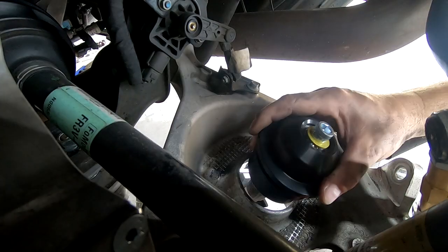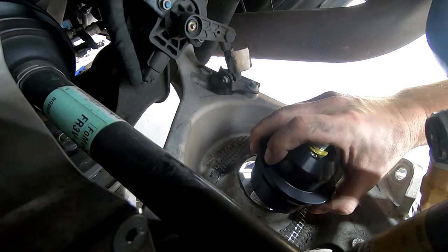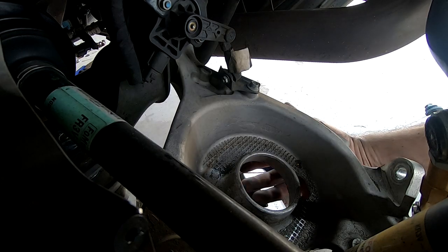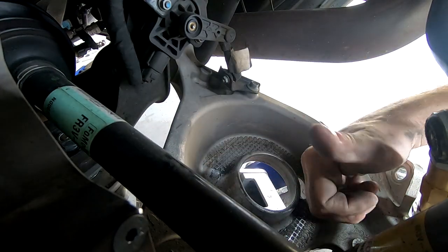At this point we're going to put the whole subframe back up, because it'll actually be a little bit easier to do the lower perch with everything bolted up — we need to get our hand underneath it so we can get the jacks and everything out of the way. So we're going to do the other side and then put everything back up.